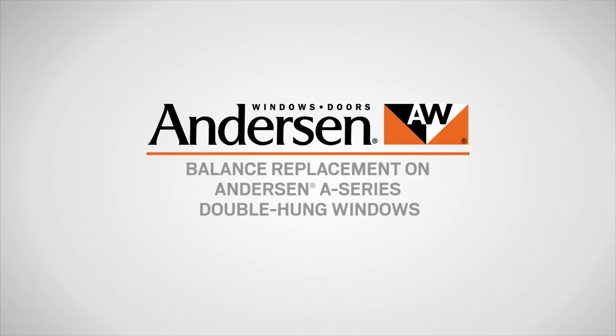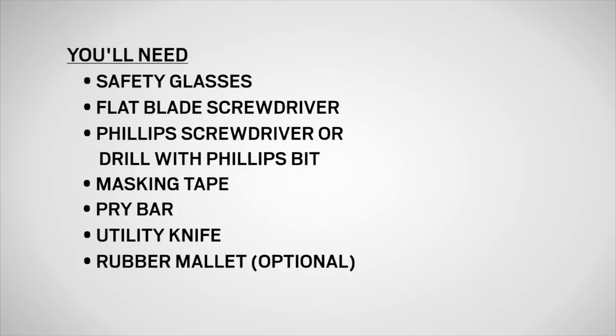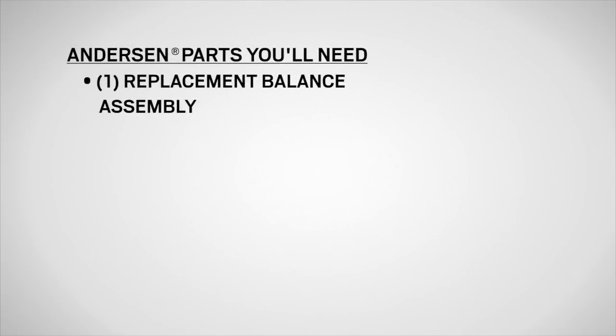This video will show you how to replace the balance on Andersen A-Series double-hung windows. You'll need safety glasses, a long flat blade screwdriver, a Phillips screwdriver or a drill with a Phillips bit, masking tape, a pry bar, a utility knife, and a rubber mallet, as well as a balance assembly replacement available from your Andersen dealer.